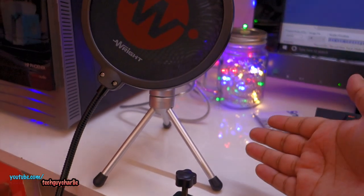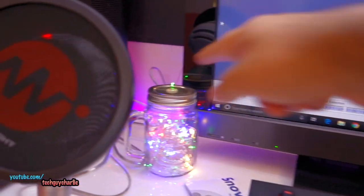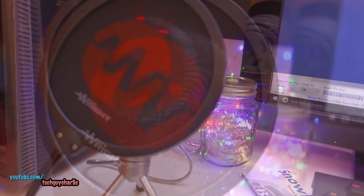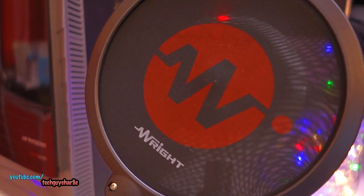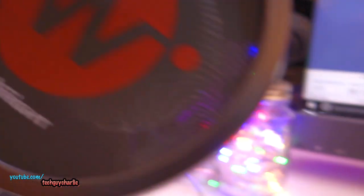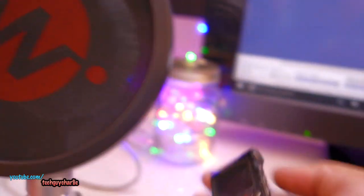Alright, so I've installed the pop filter now. This is temporary because this is usually where I record my videos — I'll put this mic somewhere over here or back over there. So let's test the audio quality. Alright, so this is my voice coming through the Sony RX100 M2 camera.